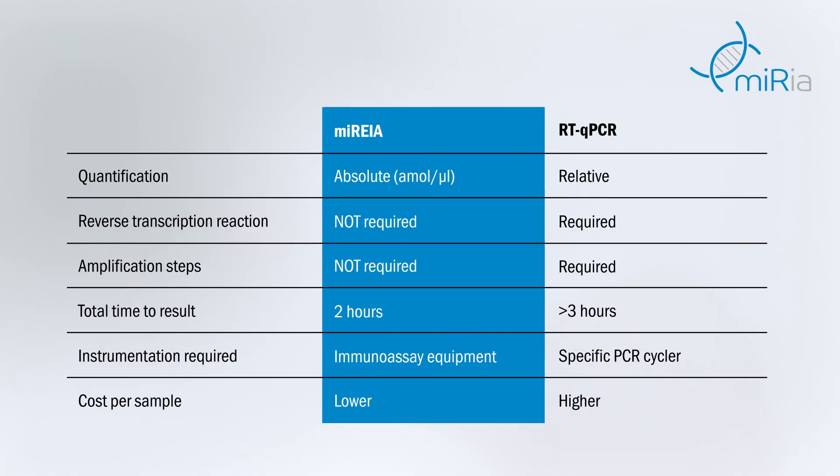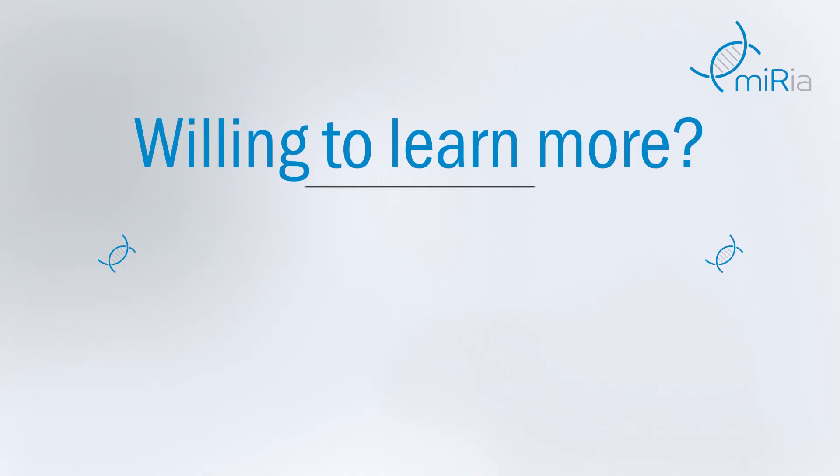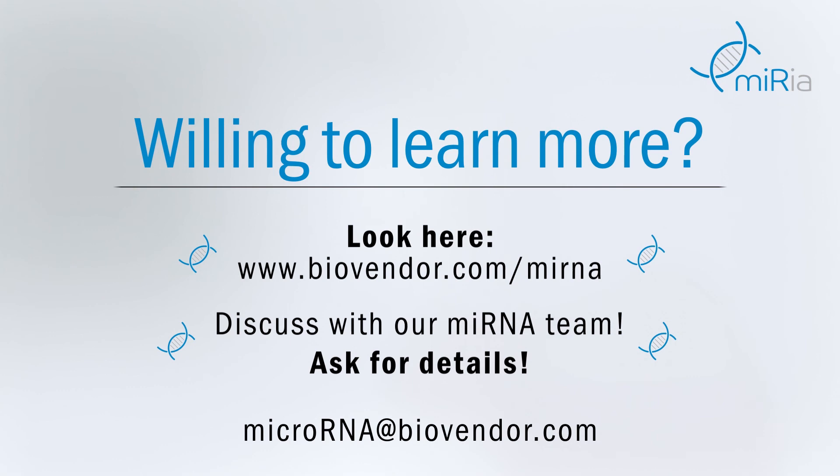Did you find it amazing? We are sure that you will. Here you can find all the BioVendor microRNA enzyme immunoassay kits and related products. See our website for updated information.